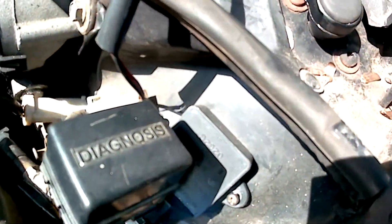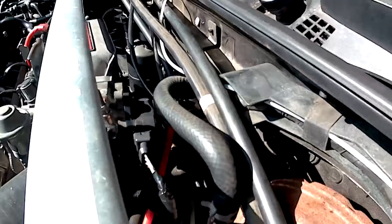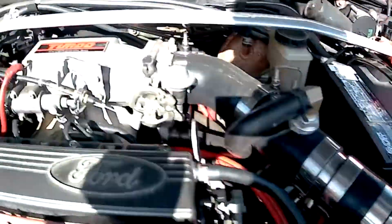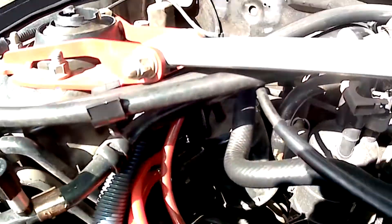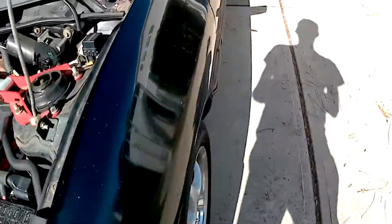Some of the sensors we had to add: a knock sensor and knock controller, which is right here on the firewall — the sensor itself is on the block. And a four-wire throttle position sensor. You could use the Escort 3-wire, but the 4-wire from the Mazda GTX will give you better accuracy. Over here is the wastegate vacuum valve. I was able to reuse the wiring for the variable intake runners that came on the Escort GT since this intake doesn't have those.